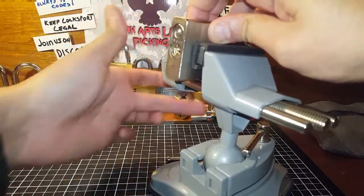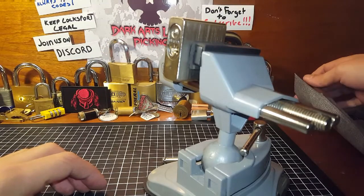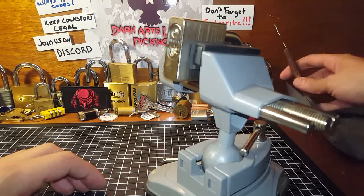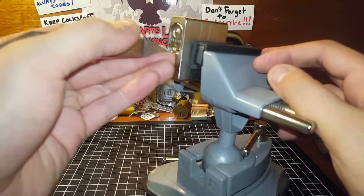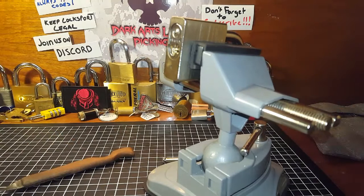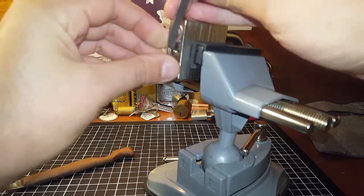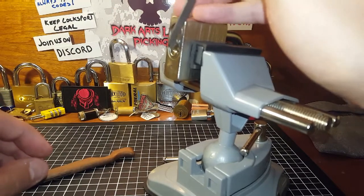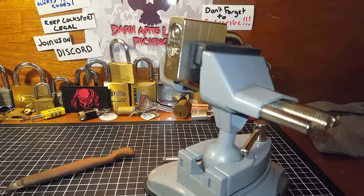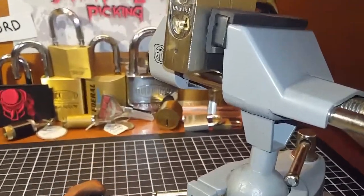I didn't read anything on the packaging about security pins, so let's have a look. My homemade pick should work. We'll see if it tops the keyway. That is a very, very strong spring — that's going to give us some trouble, you can tell that from a mile away. I'll just move the camera into a better position and zoom in if it'll do it.